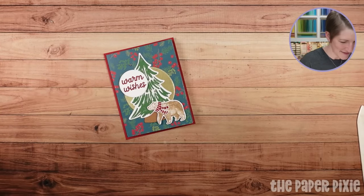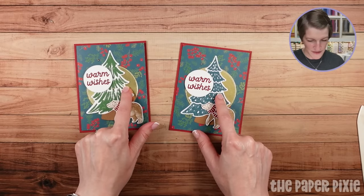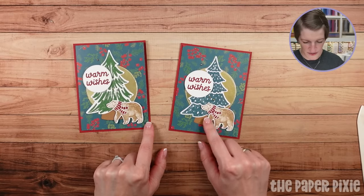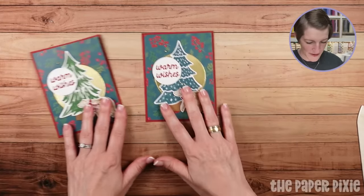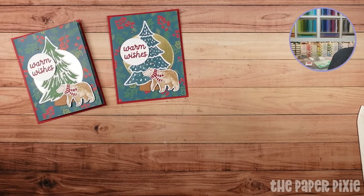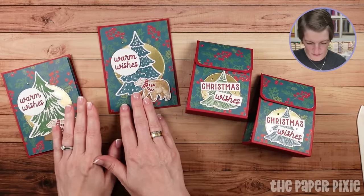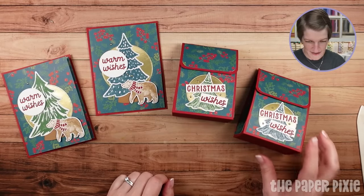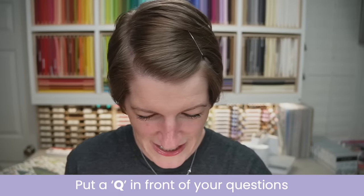You can see both trees were cut from the same designer series paper and I love the way they both turned out. There's our fun fold for tonight and our 3D project, the full sheet gift bag. Let me go ahead and get everything teed up for Q&A. Just a quick reminder — if you've got questions, make sure you put a Q in front of them.